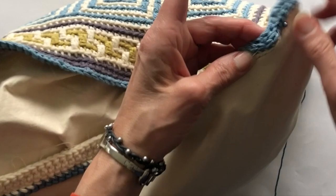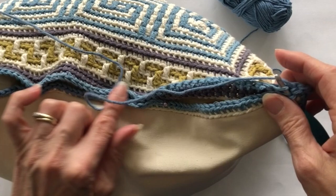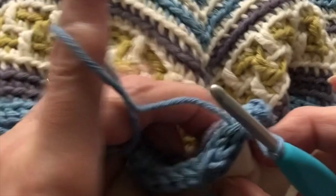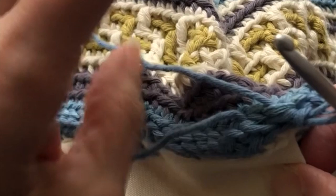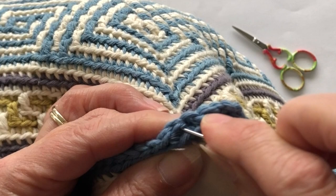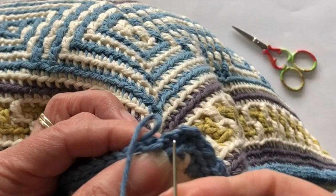As on the previous three sides, work slip stitch into the back loop only until you get back to the start of the round. When you get back to the beginning, check to make sure there are no holes. You can see there is a gap still, so do one more slip stitch into the back loop only to fill that last hole. Then work an invisible join — go through the first stitch and then through the very last stitch and that creates a neat invisible join.